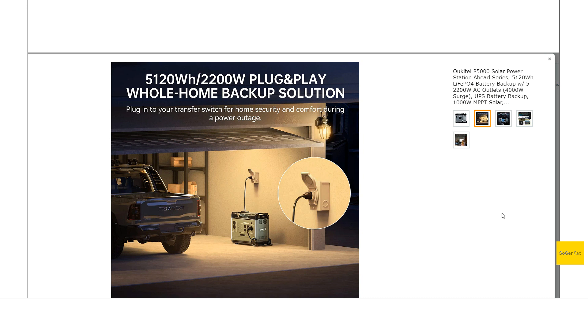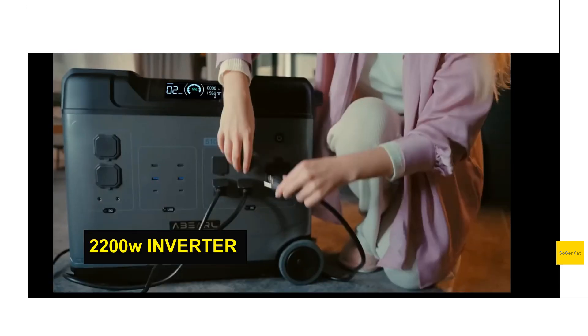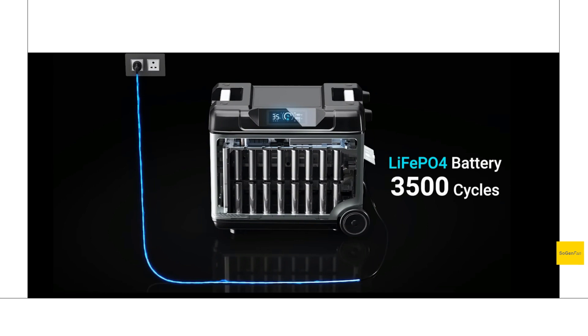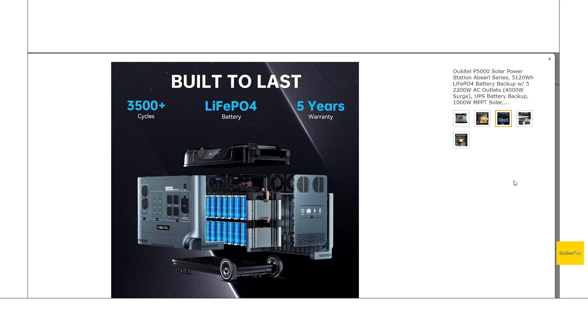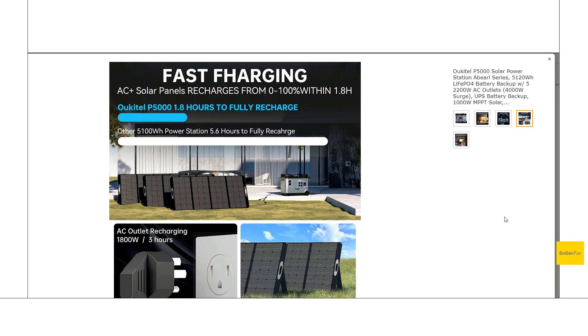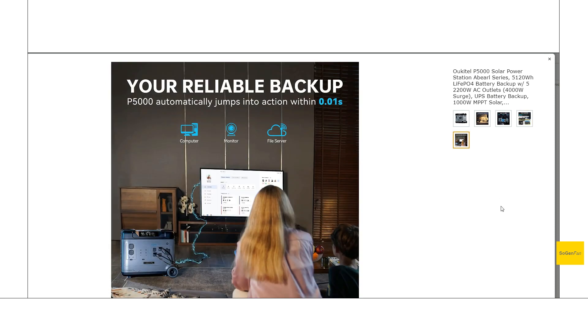We do get a 5,100 watt-hour battery and a 2,200 watt inverter. Of course it is an LFP battery, which is definitely what we expect to see in these bigger home backup size systems. Solar charging we do get 1,000 watts and pretty good voltage on that as well. We'll dive deeper into the specs and design features in a second. And you also get a UPS, and they do claim 10 milliseconds on that as well, so good stuff there.